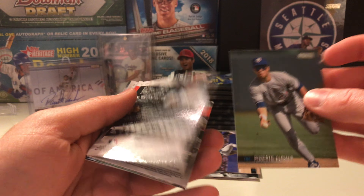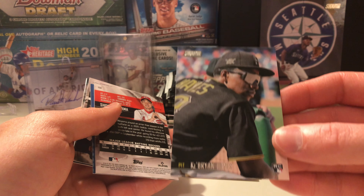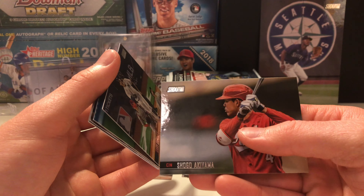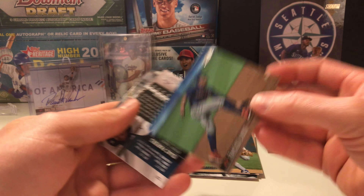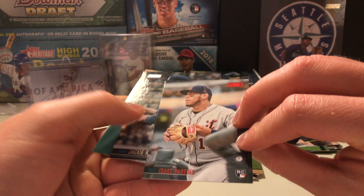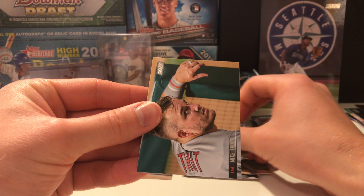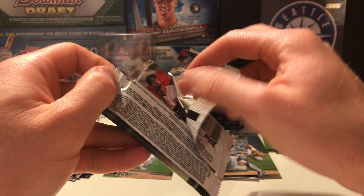We'll start with Hall of Famer Roberto Alomar. Ke'Bryan Hayes rookie — pretty cool looking card, I like it. Shogo Akiyama. Gary Sanchez. Lindor with the Mets — looks kind of weird still. A red parallels, nice. Jackie Robinson and then Mike Trout — pretty cool looking card, good looking shot. A bare-hand shot is a really nice autograph look — you don't see that very much anymore.